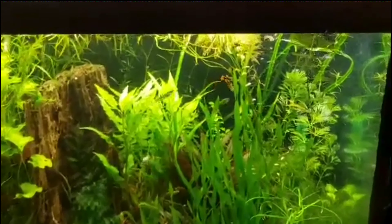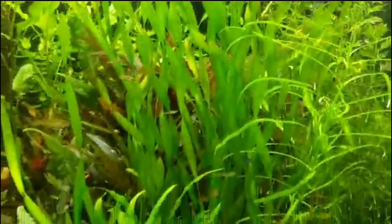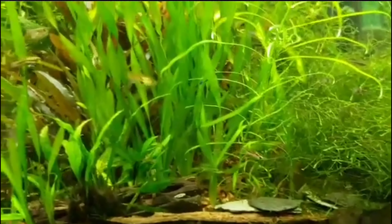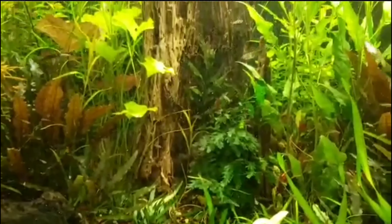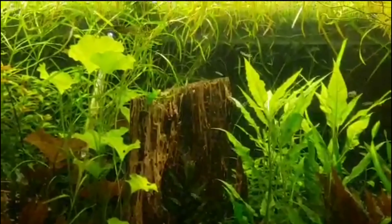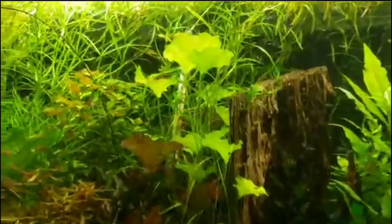On the right hand side, all the guppies are doing good. You can see some really good growth in this Pogostemon and the corkscrew val. The Dwarf Sag is doing good. The Taiwan Lily is doing good, and the Pogostemon Gai is doing good.